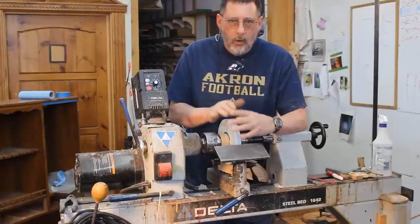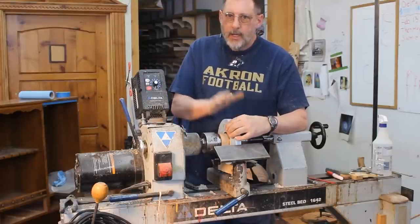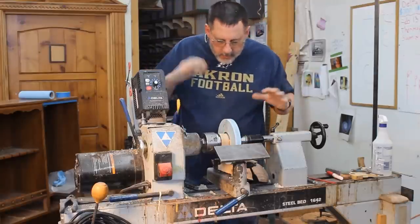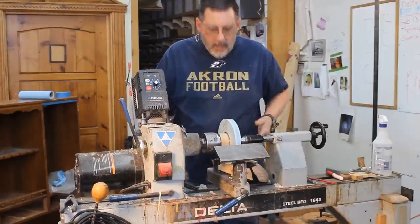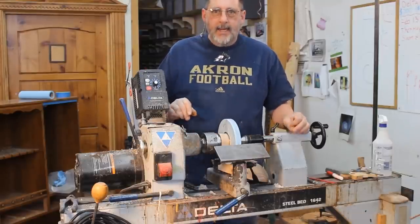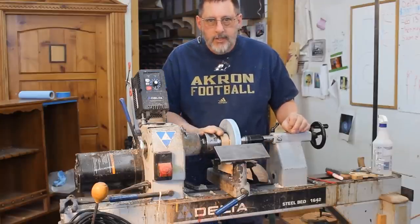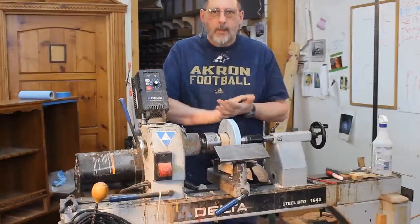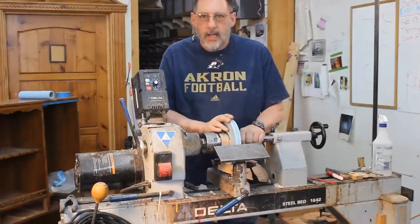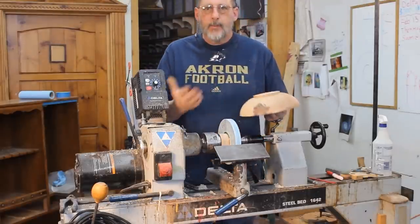Now you're looking at my old workhorse — my Delta steel bed lathe. I've had this lathe for 20 years and it's a good, powerful old lathe. I've got it weighted down with a lot of sand in a box below the bedways, and it serves a purpose in my shop. The swing is 16 inches, so if I need something bigger than that I go to my Powermatic. But for the most part, I'm not turning a lot of big stuff like I used to anyway.